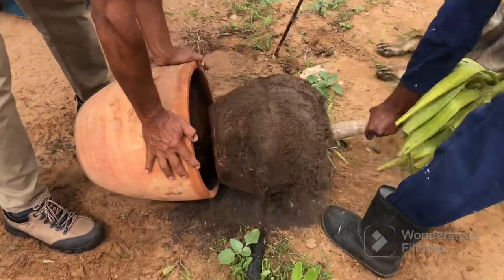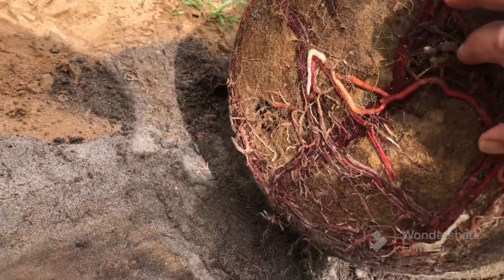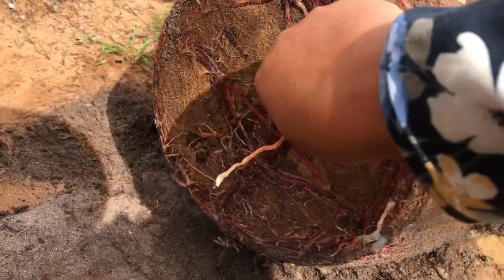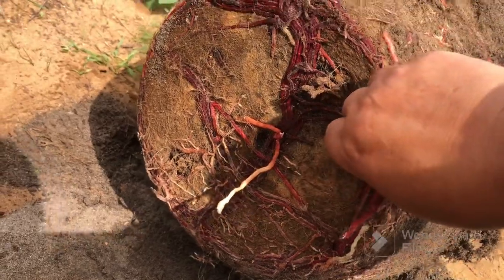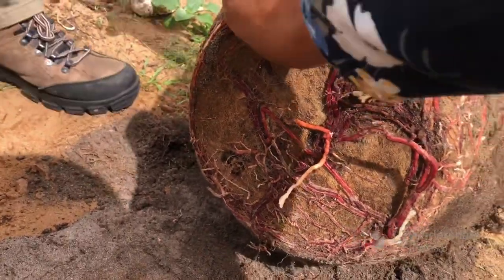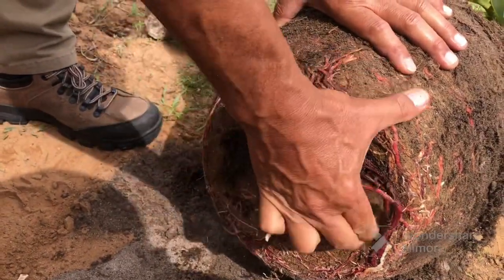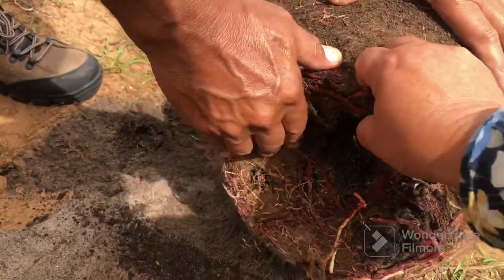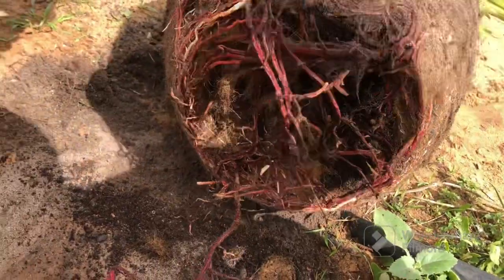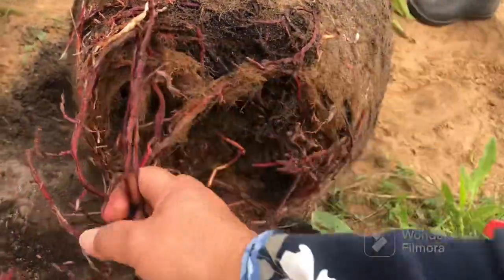Okay, there we go - wow, look at the root system at the bottom here. We're going to have to just loosen some of it so that it can make contact with its new home. You don't have to loosen all of it, just some - even if you break some of it, that's fine. At the time it was bought it just cost 250 rand just for the pot.